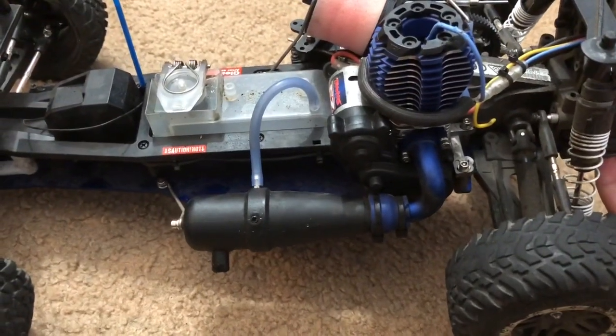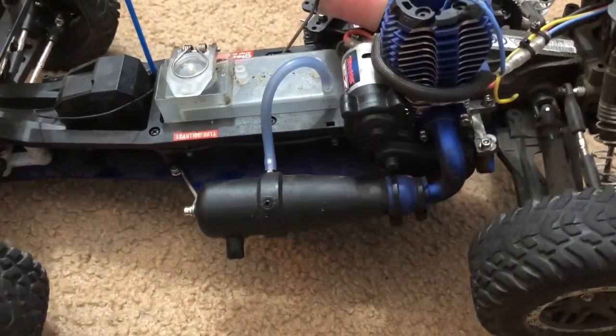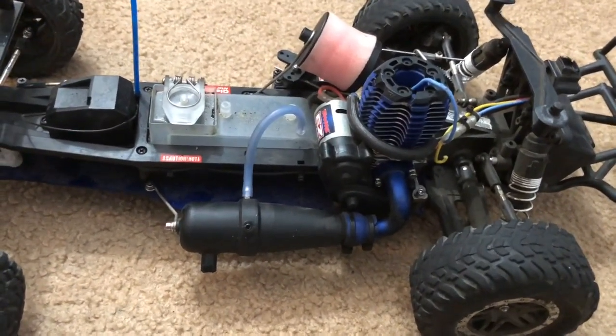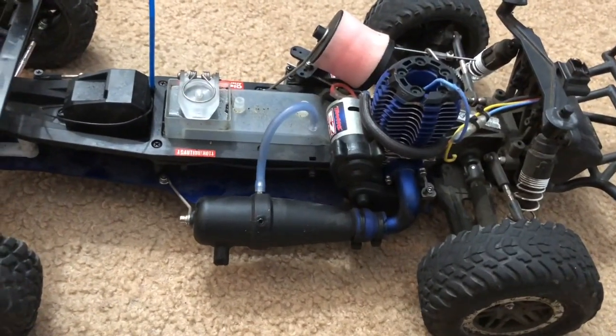The only problem is I have to keep the car lifted up — I have to let the drive wheels up so it can start. But as soon as I apply the brakes or I drop the rear wheels down to the ground, it immediately kills itself.